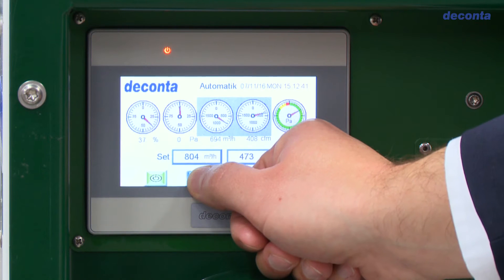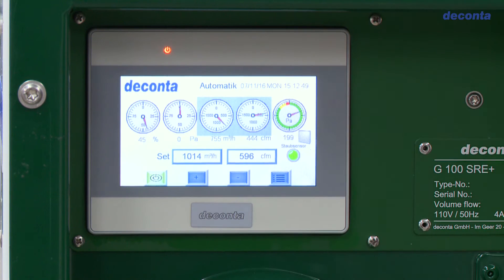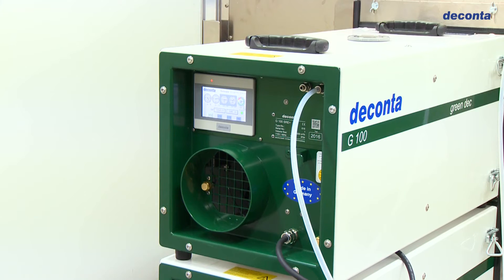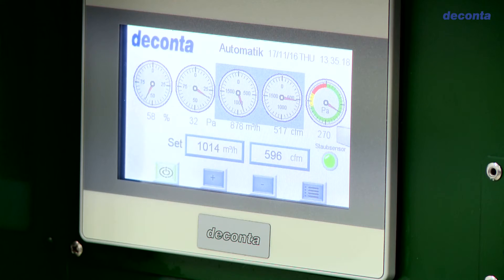In the auto mode, you can set the desired measured volume flow on the display screen. Using the continuous speed control, the unit maintains the required level. If, however, a preset maximum negative pressure is exceeded, an optical and acoustic warning message is issued again.